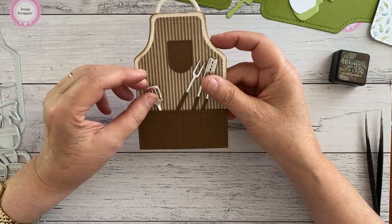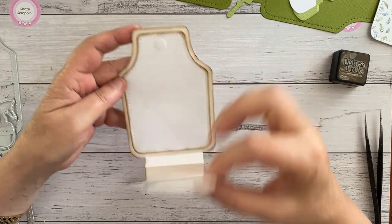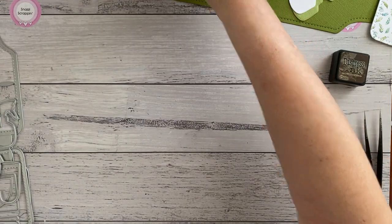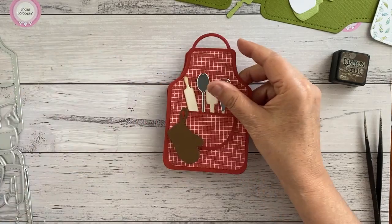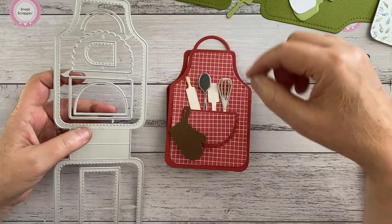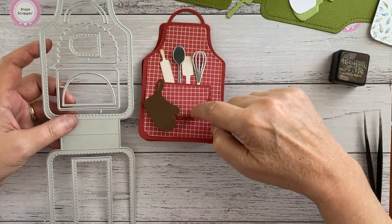That one's designed to go like that with the barbecue tools, which I've cut out in brown and silver. It's got a separate little pocket - you don't have to use that - and it's got the insert. Now this is the kitchen-themed one. You do get a choice of pockets; today I haven't used the rounded pocket, I've used the scalloped one and the straight one. You have four choices, but this one also fits inside that one.